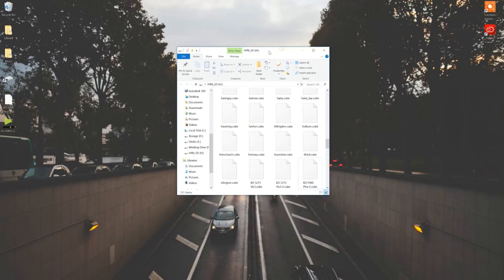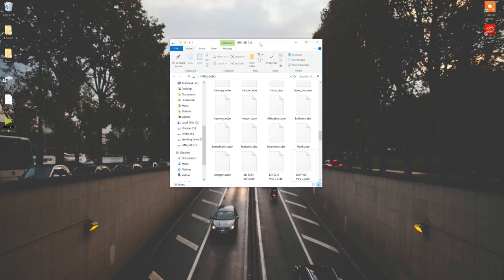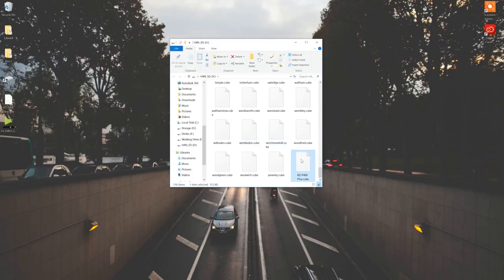Here's the file, and this window right here is the SD card from our SmallHD. All you have to do is drag the .cube file into your SD card, and there you have it — it's in there. Then you just take out the SD card, put it back into your SmallHD, and when you go out to shoot next time, the LUT will be there and you can preview what your shot's going to look like before it even goes into post.